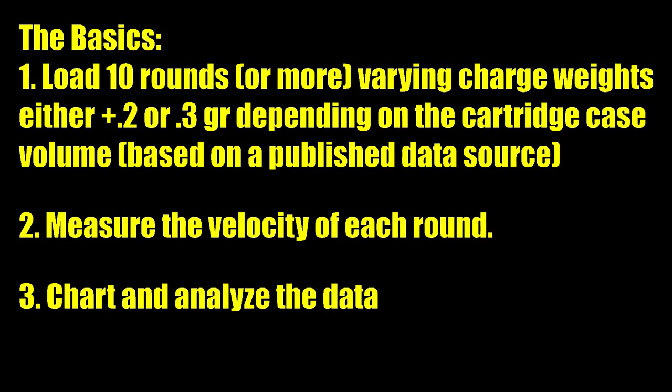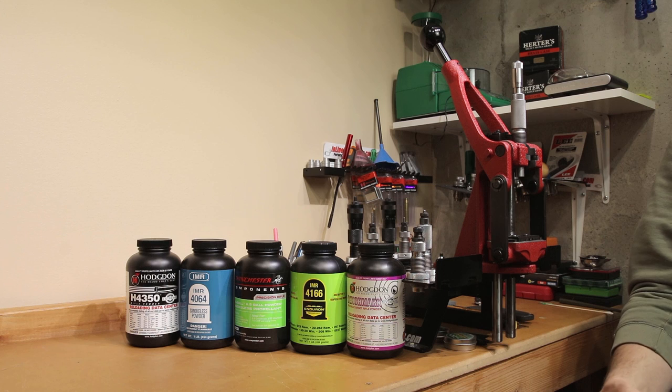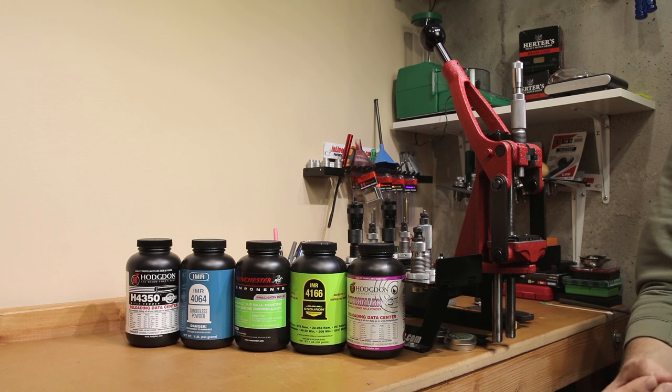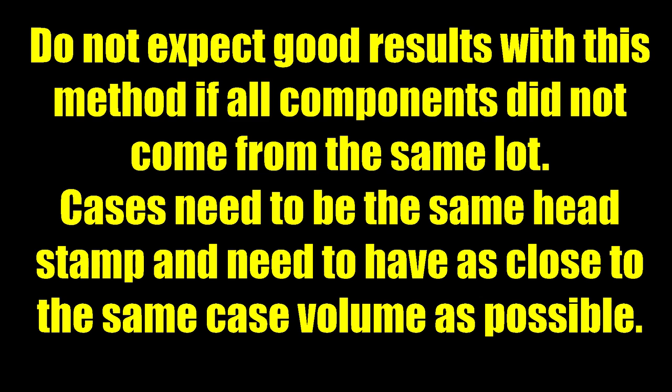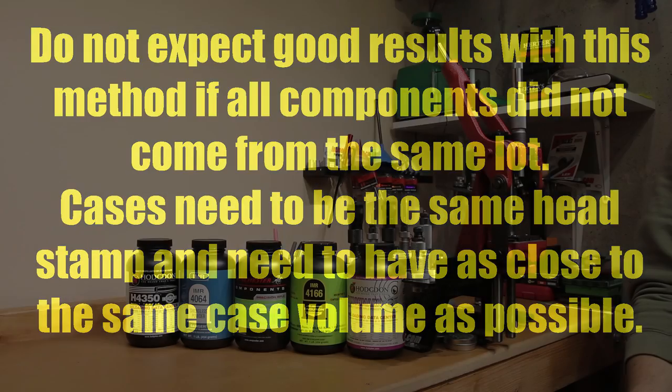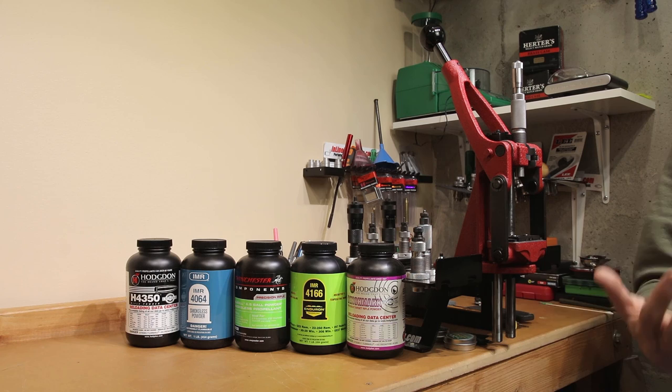The basics of the 10-shot load development style is loading one given charge weight at each round. Depending on the case volume, you'll increase your charge weight in 0.2 or 0.3 grain increments. You pretty much have to have a chronograph, as you need to know the velocity of your rounds. You could try without one at significant distance — maybe 300 yards — but then you're introducing more shooter error. Preferably, use a chronograph to measure velocities and chart the results. You must have all of the same component combination — no mixing headstamp brass or different lots of components.